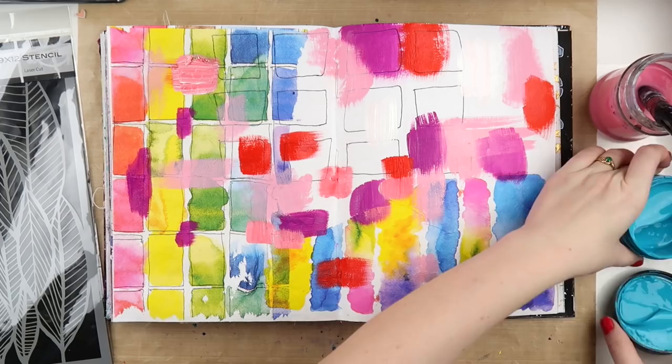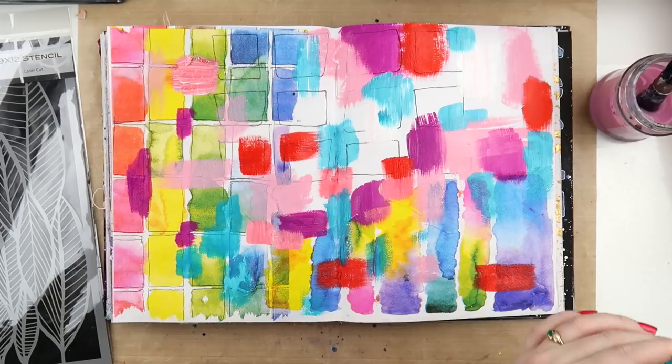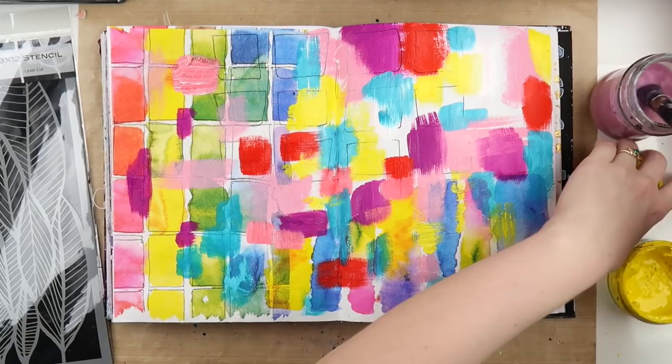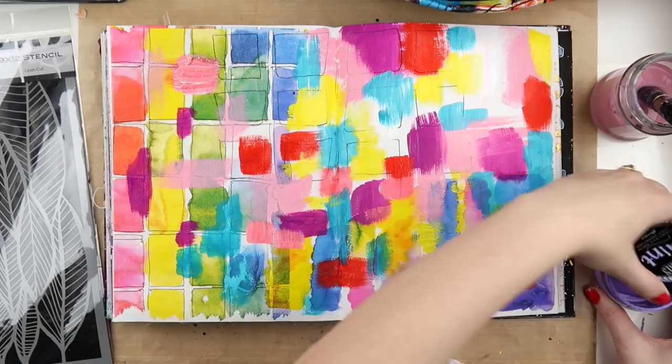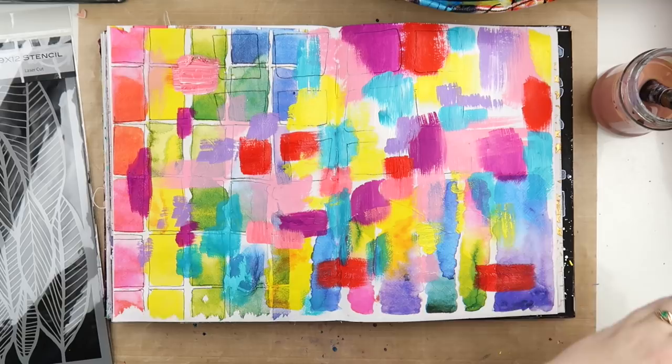If you're new to mixed media, this is a really fun technique to do with black paint and stenciling because you don't have to worry about making your paint look perfectly painted. It's not about the blobs of paint themselves — it's more so the color and the pattern that they bring through the holes in the stencil. You'll see what I mean when I get to the stenciling part. I'm just adding more and more bits of color and then doing some streaky lines.